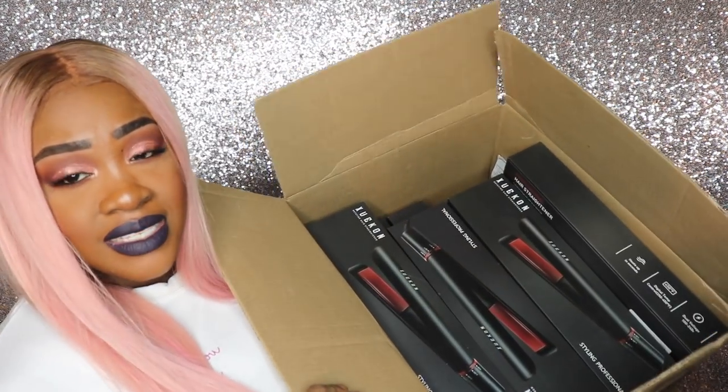This is going to be a giveaway — the seller was kind enough to send me a box full of flat irons. I will have 10 winners: I'm splitting it up between YouTube and Instagram, so five winners on YouTube and five winners on Instagram. All you have to do on this video is comment below and give me the way you want me to contact you — if it's email, leave your email; if you want me to contact you on Instagram, leave your handle name — as well as tell me what your favorite types of videos are to watch from me and what types of videos you want to see me do in the near future.